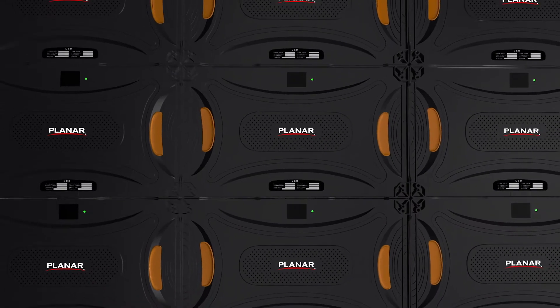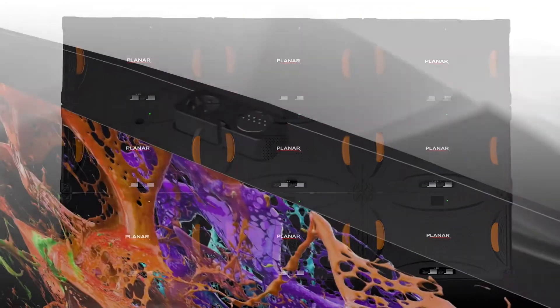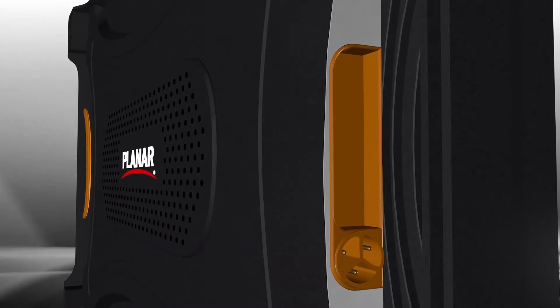Planar TVF series cabinets connect power and signal down through a column of cabinets. The topside video connector is retractable, and a second power connector is embedded in the handle, removing any need for a video wall frame or trim.